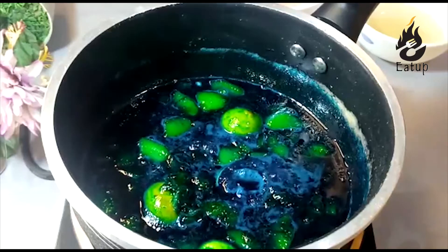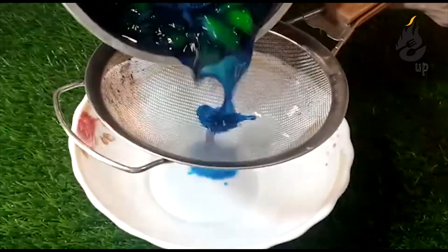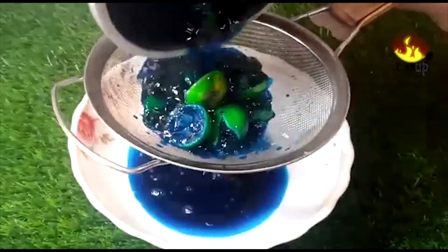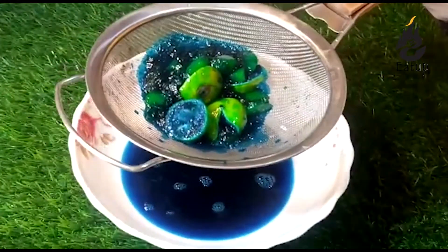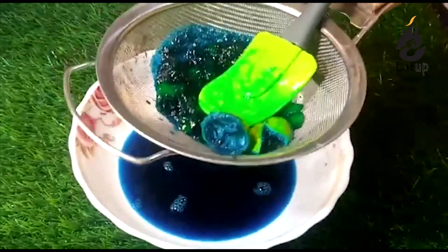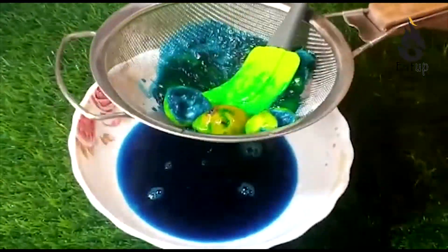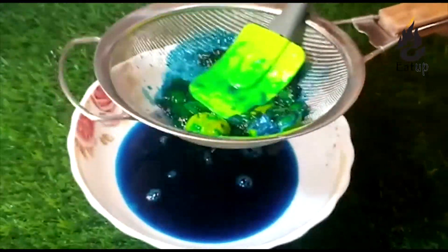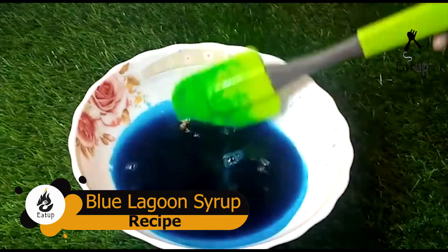I will strain it through a strainer and put it on the side. When it is cool, we can store it in a glass bottle. You can put it in the freezer and it will stay good for 3 to 4 months, without preservatives. It will be very beautiful and soothing.